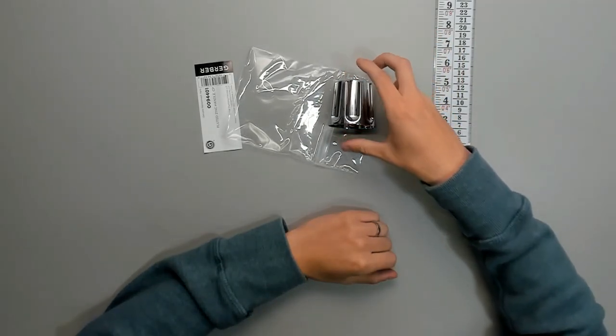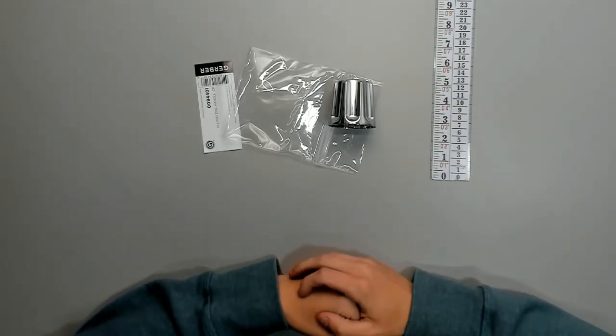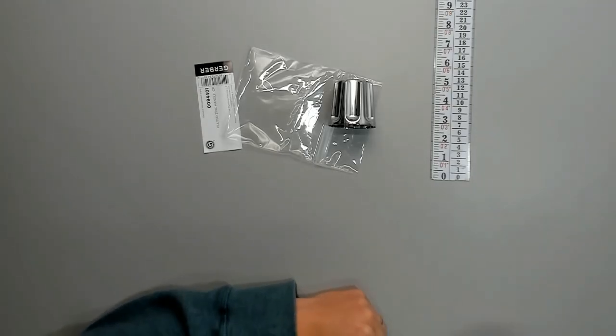Once again, this is the Genuine Gerber 94-401 fluted handle.